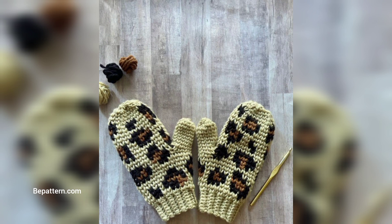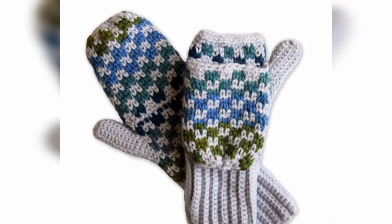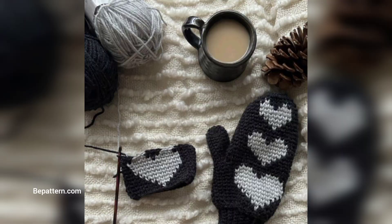My mom was a great knitter and crocheter, so we always had the warmest and coziest pair of mittens. I have recently been on a hunt for a pair of mittens and have found so many adorable ones. It would be a real shame to keep all these beautiful designs to myself, so I've rounded them up to share my top crochet mitten picks with you.